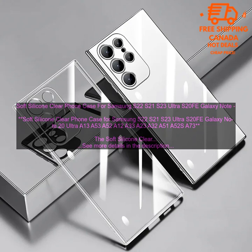Cons: May be too bulky for some users. May yellow over time. Overall, the Soft Silicone Clear Phone Case is a great option for those looking for a protective and stylish case. It is available for a variety of Samsung phones, so you can find the perfect one to match your device.